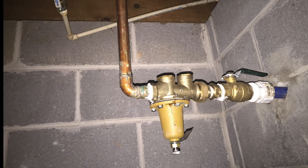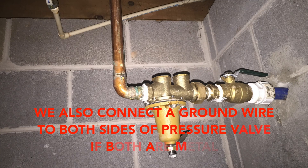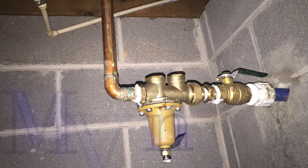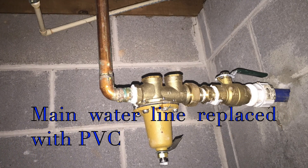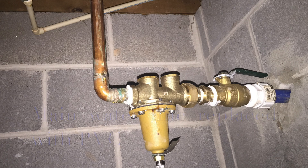Next we have the metal water line, which comes in from the water meter at the street and connects inside to the house. It's very common in homes built prior to 1990 to only utilize the main water line as the source of ground. It becomes a hazard when the water line is replaced with PVC, leaving the home ungrounded, which is why we install ground rods.